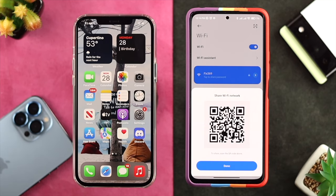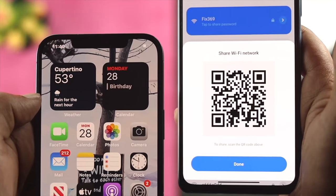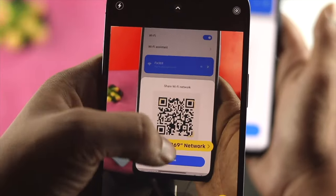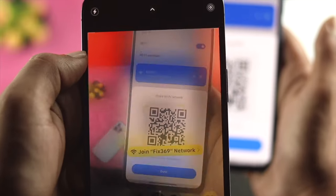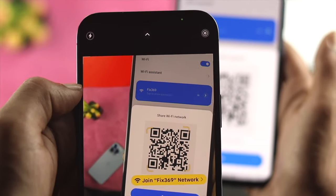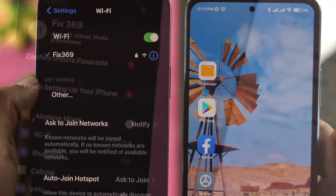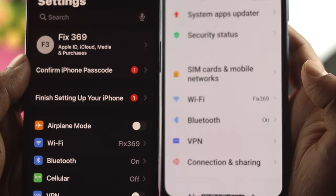Now if you want to copy the code, all you need to do is grab your iPhone, open up your camera, scan it, and then tap Join. Once you tap on Join, you'll be able to see your Wi-Fi will get connected to the exact same Wi-Fi network that your Android device is currently connected to.